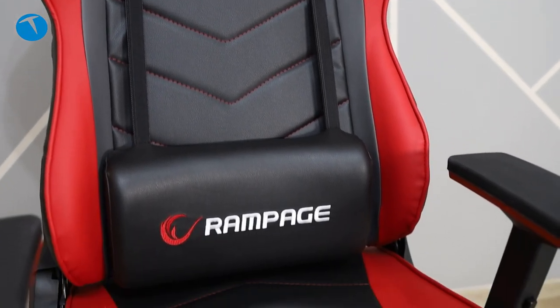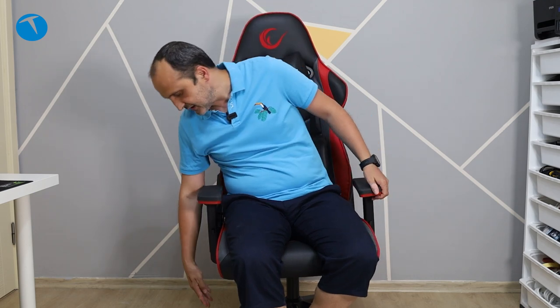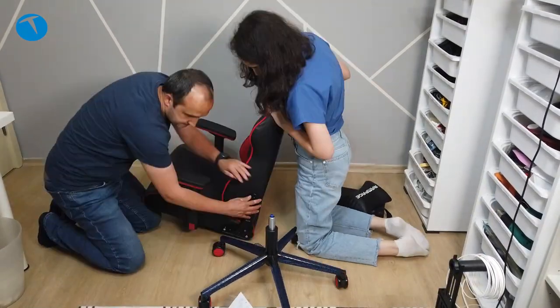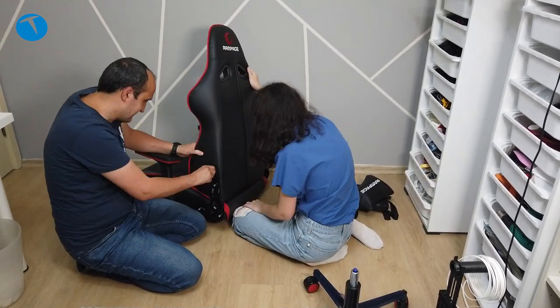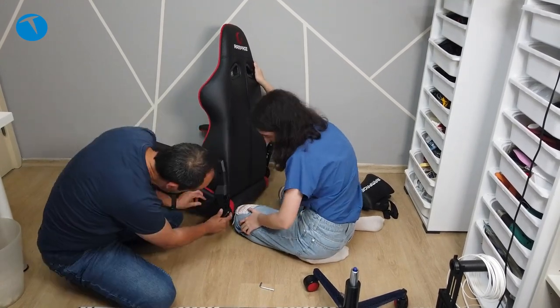Şimdi kurulumdan bahsetmek istiyorum. Kurulum tarafı çok zor değil. Oturduğunuz kısım ve sırt kısmı ayrı geliyor. Tekerlekler ve amortisör kısmı da ayrı bir parça olarak geliyor. Temelde dört parça var: oturduğumuz kısım, sırt kısmı, tekerleklerin olduğu alan ve amortisör kısmı. Ürünle birlikte bir allen anahtarı veriliyor; bir yıldız tornavidaya da ihtiyacınız var, o kutudan çıkmıyor ama allen anahtar çıkıyor.